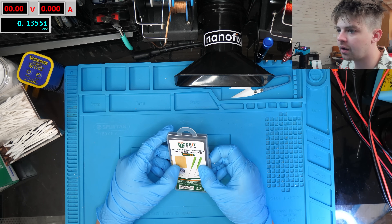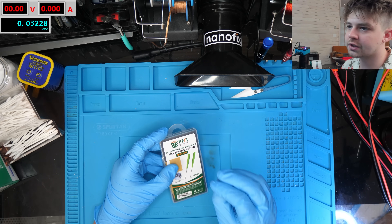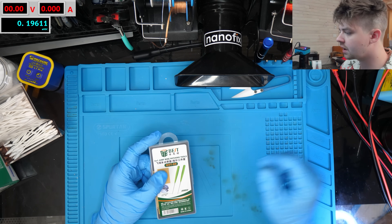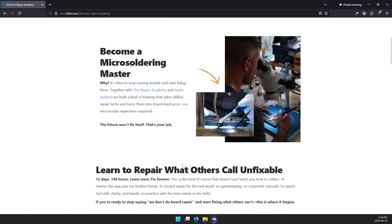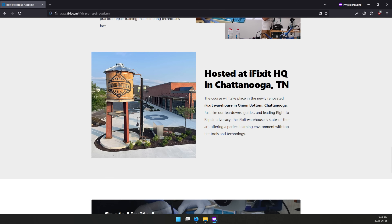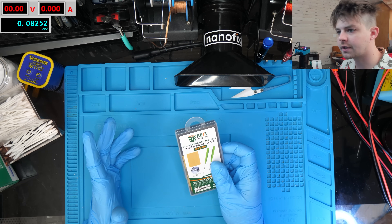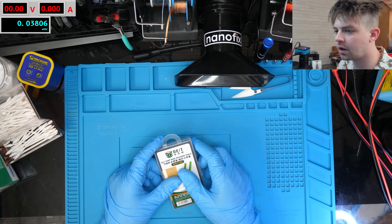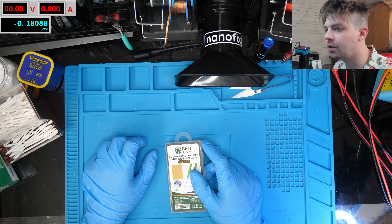I got a lot of questions in the comments about what resources I recommend for learning this kind of thing. The best way to learn is to just do it — get started, dive in, start doing repairs. You can't just watch YouTube for hundreds of hours and expect to be a professional board repair technician. There's a cool opportunity coming up: iFixit is running a board repair course, teaming up with Alex from the Repair Academy and Justin from The Art of Repair, in person at iFixit HQ in Chattanooga, Tennessee — starting July 7th. They provide all the tools. Use code NANOFIX for $100 off — full disclosure, I'll get a kickback for anyone who signs up.